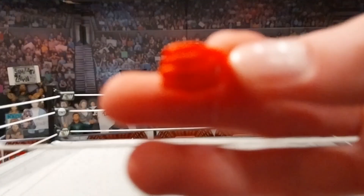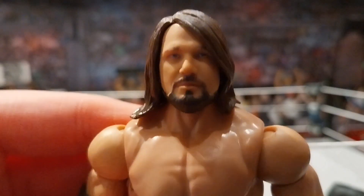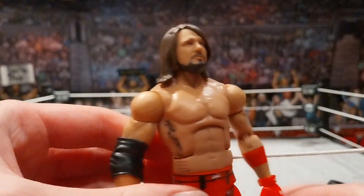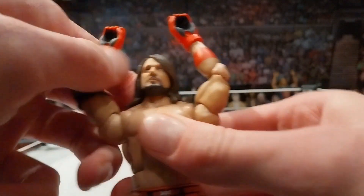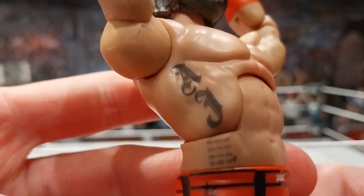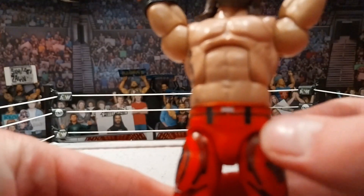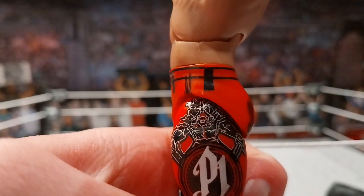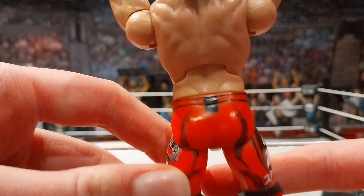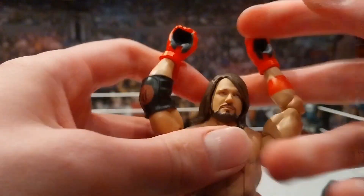The two sweet hands are sick. Starting off with the figure, this head scan is from the Ultimate Edition — amazing head scan. The torso is definitely the best torso they've ever used in an AJ Styles figure. We got the red elbow pad, the sweatband, the tattoo, and great details. You got the belt going around the red detail — I love this attire. I love the red, the AJ logo, the OC logo, and the P1. Full red figures are sick, and full red AJ is a dope figure.